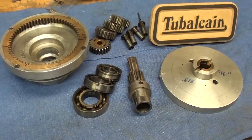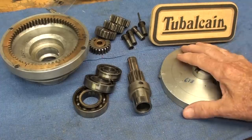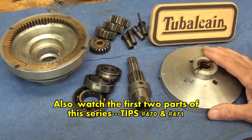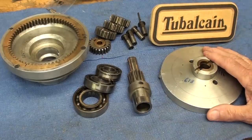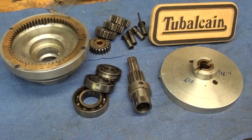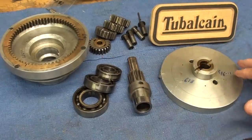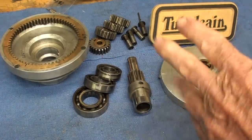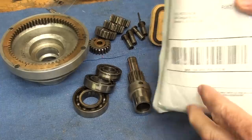This is tips number 472 on the reconditioning and reassembling of the pull gear gear reduction device. Watch tips 470 and 471 if you have not already, where I have taken this apart. This video is devoted to reassembling and several other things that I need to do to it.